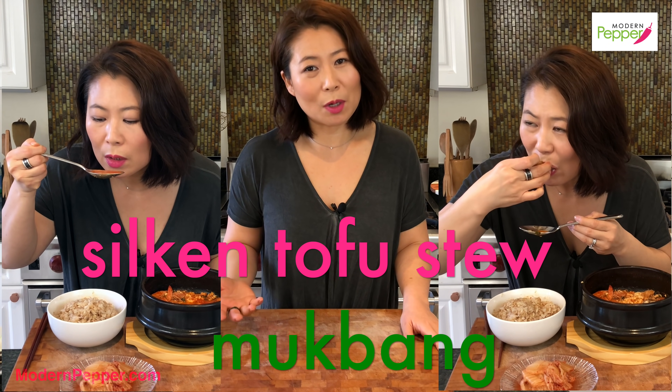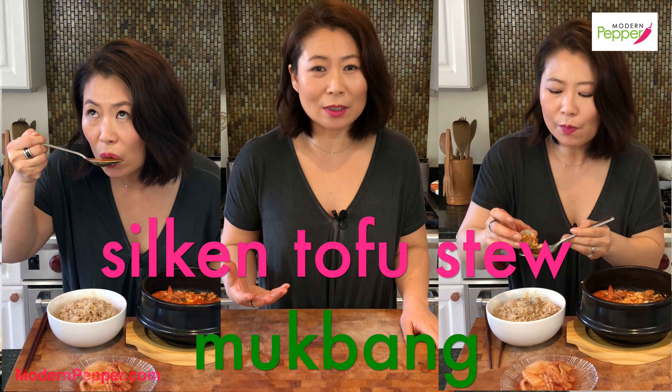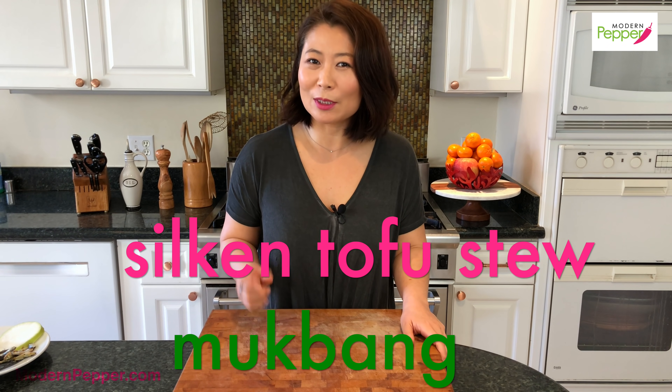The options for making Sundubu are limitless. For today we will be making the combination version — a little bit of pork meat, a little bit of shrimp, and some clams. Make sure you watch to the end because I'm going to do a tasting of our Sundubu Jjigae with you — a tasting show, also known as mukbang. Why make it if it's not delicious? Stay tuned.